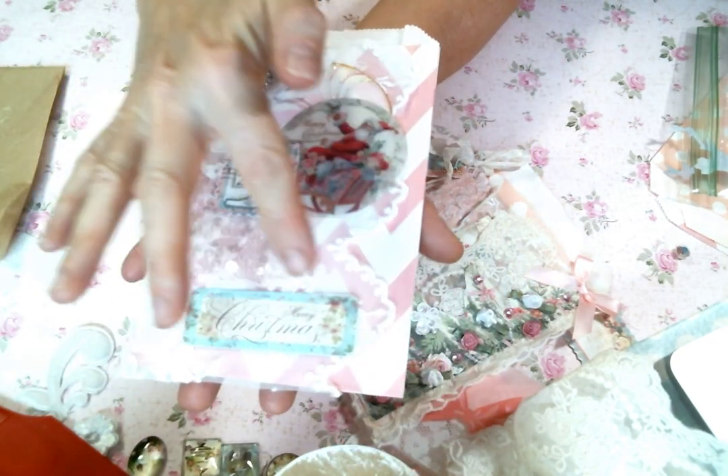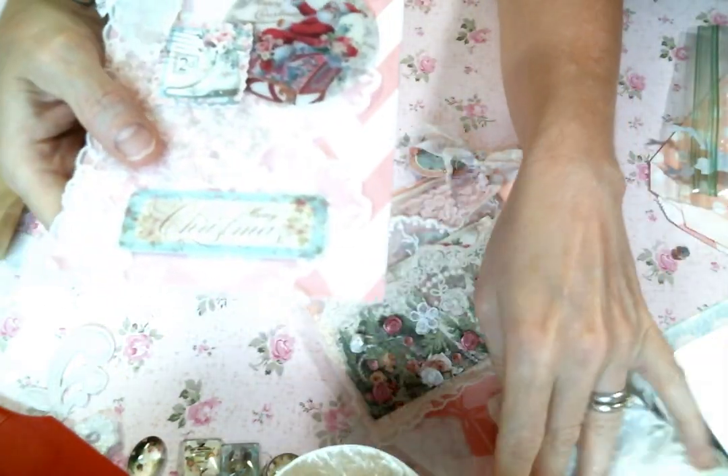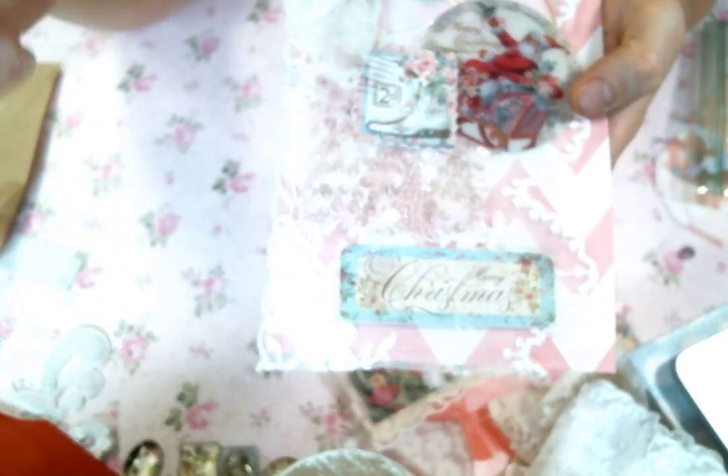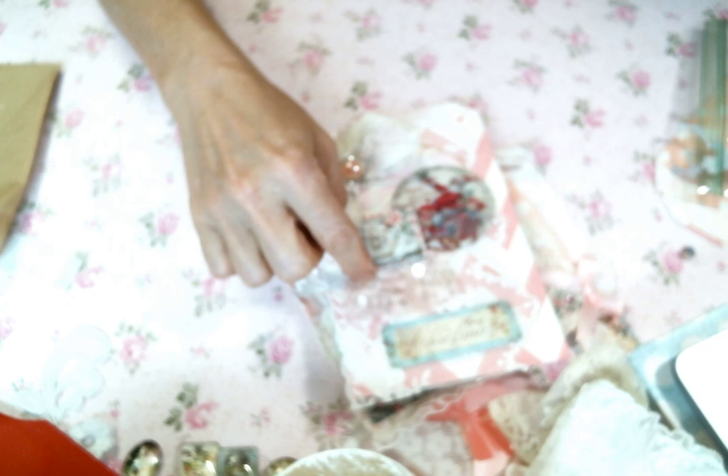I used that really wide lace right there in the background — so pretty. I didn't make it into a pocket this time; I just glued it down right on top of the paper. Then I used some of this fantastic stuff that I got in my design team package — I am loving it so much. I put just a little bit of that in the background. I was actually inspired to do that by Kim because I was crafting with her this morning and she was using it for something. So thanks, Kim, for the inspiration.